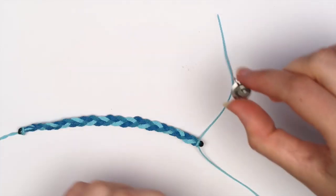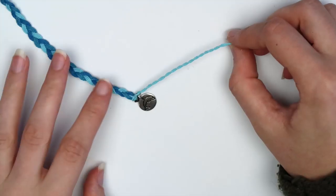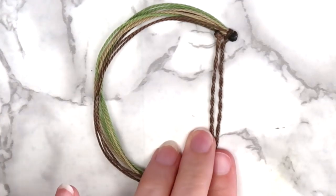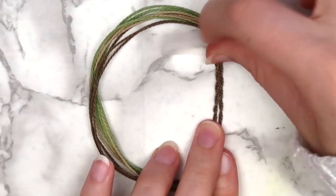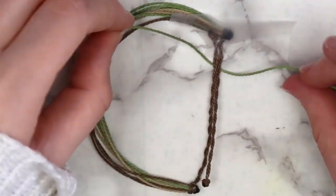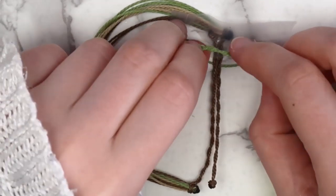If you want to add a little charm, like on the real Pura Vida bracelets, add it to one of the strings before you start twisting it. To make the adjustable closure for the bracelet, bring the ends together and secure it to your work surface with a piece of tape. Tie the smallest piece of string that we cut earlier around the twisted ends, and then make a few square knots.